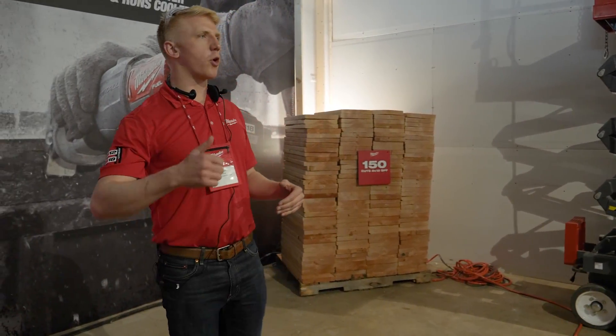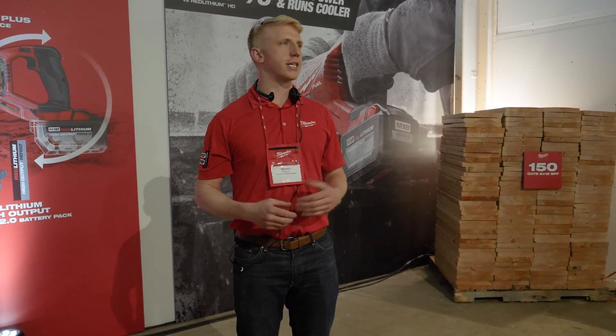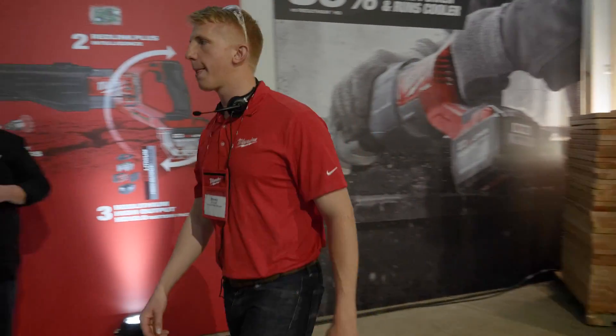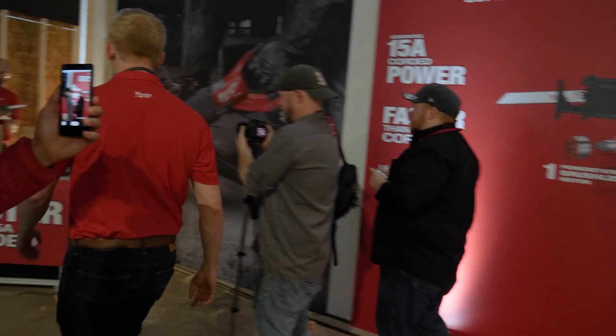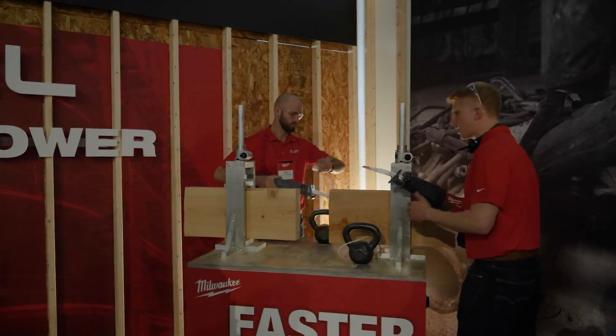15 amp corded power, cuts faster — we didn't bring you all the way out to Milwaukee just to talk about this tool. We've got to show it to you today. To do that, we're going to do a demo against one of our high voltage competitors.